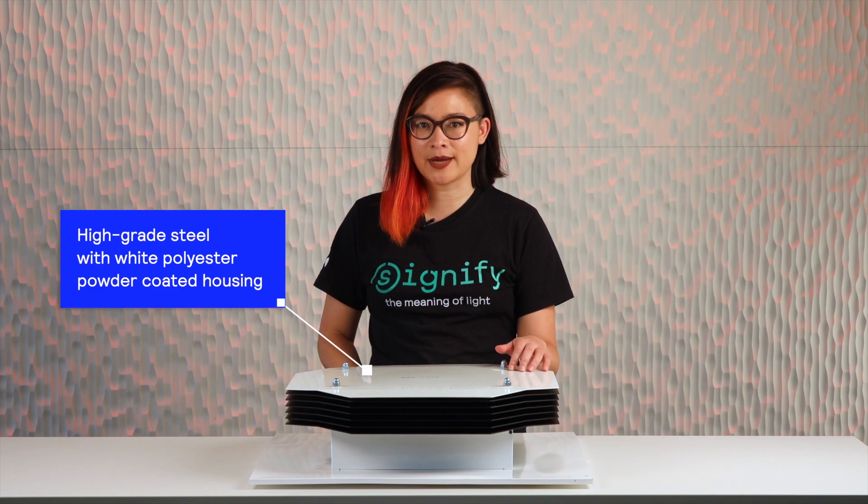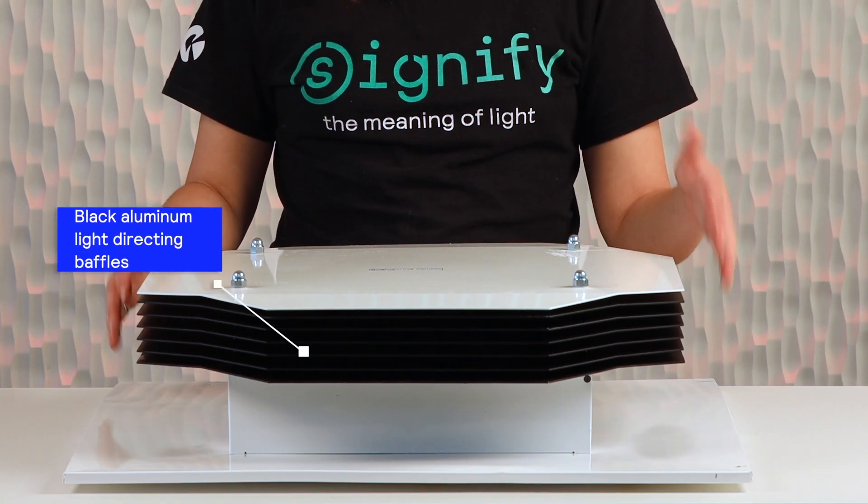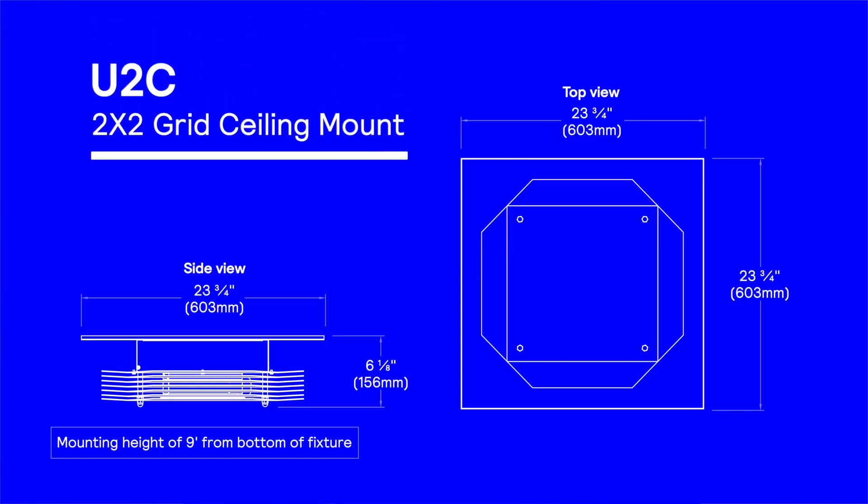The 2x2 ceiling mount fixture is constructed using high-grade steel with a white polyester powder-coated housing with black aluminum light-directing baffles. An optional black external housing finish is also available. The fixture is roughly 24 inches square with an approximate 6-inch depth and includes a wiring harness access plate in the top of the fixture.